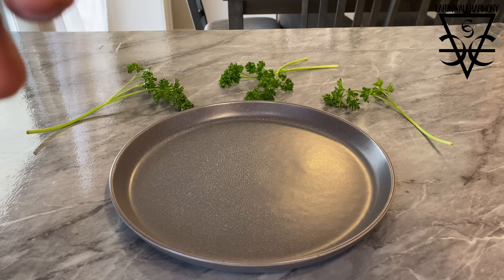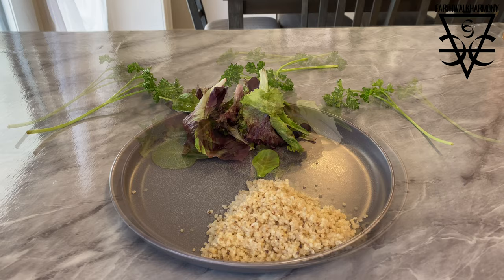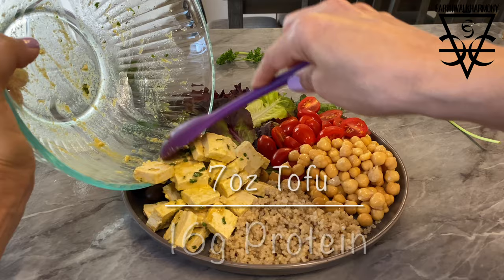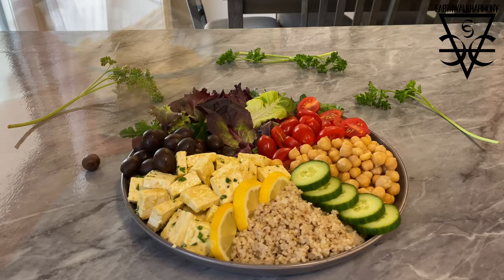Alright, we're ready to put this bowl together. I'm going to start with the quinoa, and I'm adding a nice bit of spring mix on the opposite side. Then these delicious grape tomatoes, the seasoned chickpeas, some tasty olives, our yummy tofu feta, and then the cucumber slices and the lemon wedges.